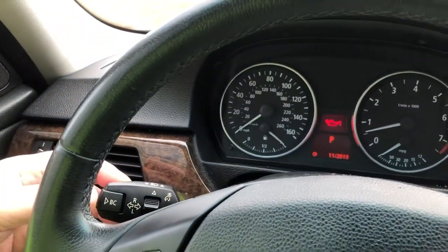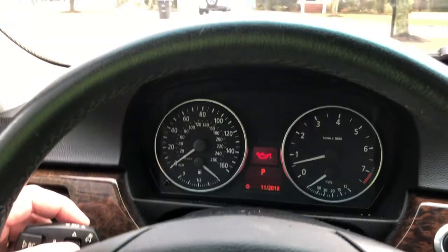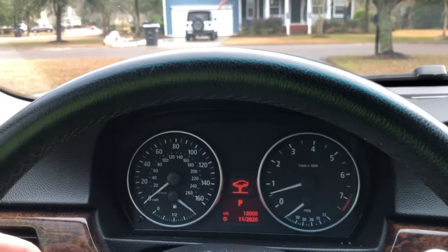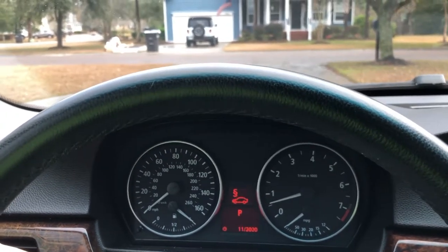If I go to service info and press the button, I get my oil info — I'm at 5,475 miles on the service interval, and at 53,000 miles total right now.